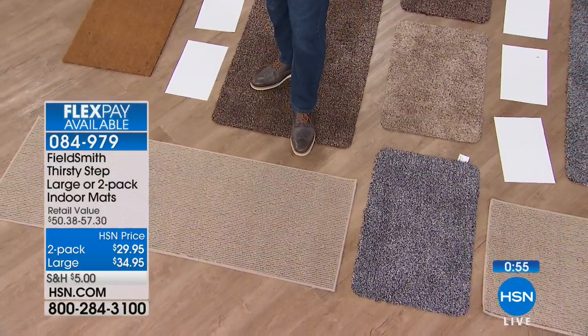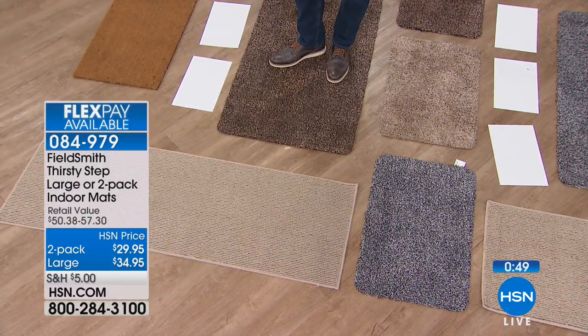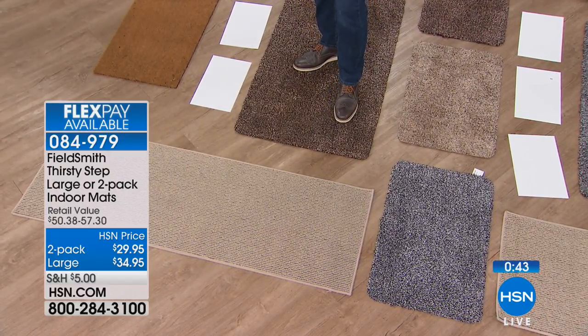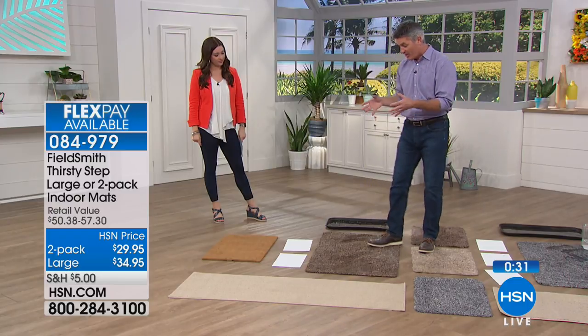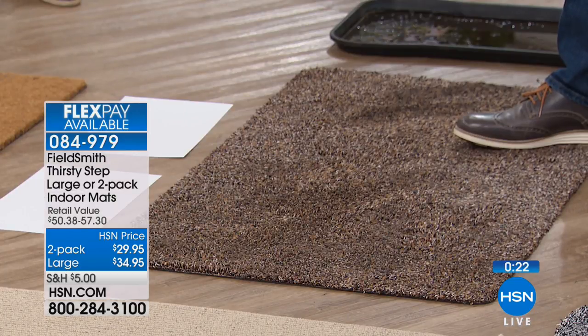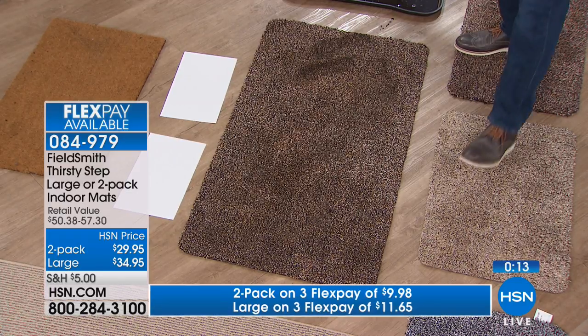Two of them in the regular size are 28 inches in length by 18 and one-eighth in the width. Or you can get one of the large size, available in either gray or brown — no beige on the large. The large is 47 and a quarter by 26 and three-eighths. They are machine washable — they are the most thirsty rugs you're going to have. The big thing is, what about your carpets? You can't throw your wall-to-wall or big area rugs in the washing machine. But if you have your Thirsty Mats right before people step on those, you're not going to worry about your carpets.